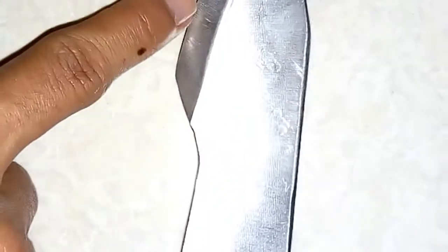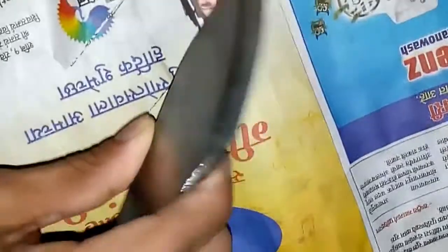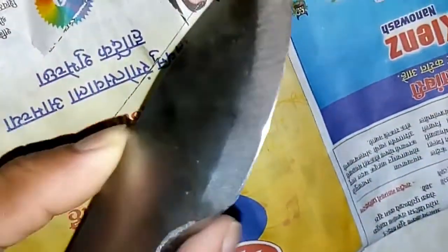The blade got buffed and sharp — let's test it. It is sharp! This boy is pretty sharp now. Pretty thick, feels good in my hands.